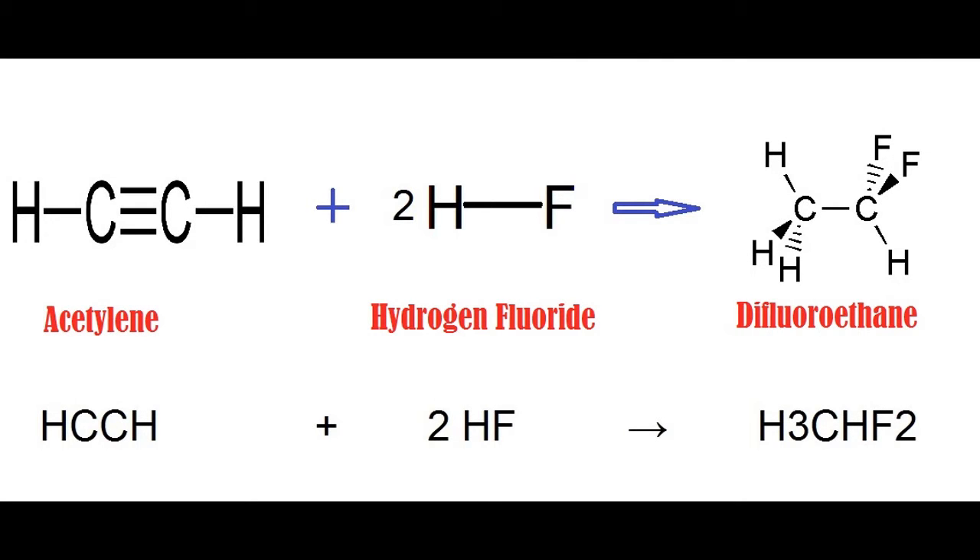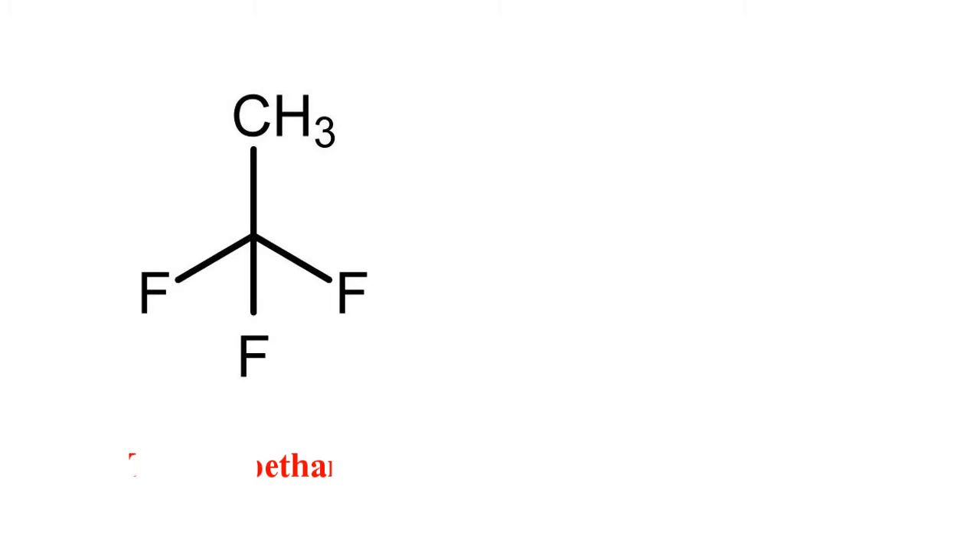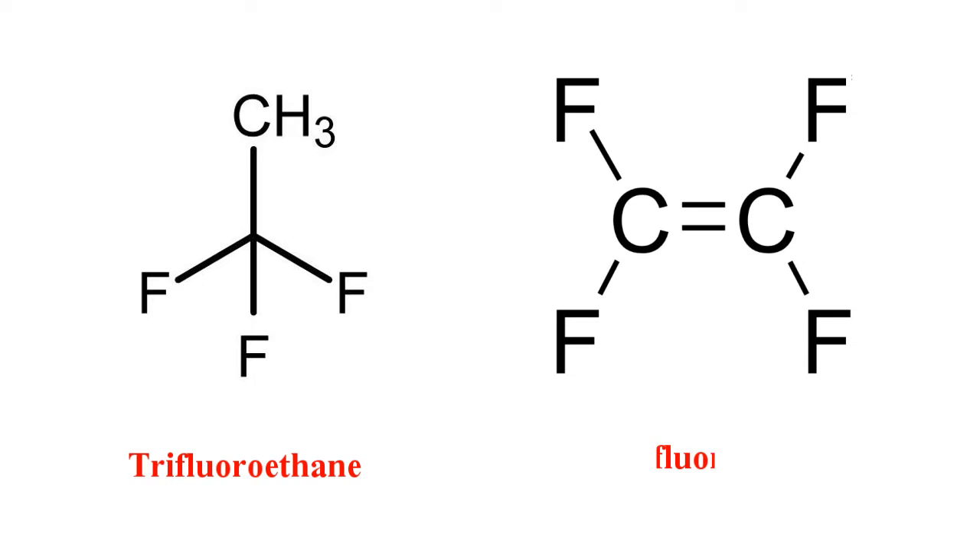In the industry, difluoroethane is produced by the mercury-catalyzed addition of hydrogen fluoride to acetylene, also known as ethyne. Along with difluoroethane, trifluoroethane and tetrafluoroethane are also used in the production of gas dusters.